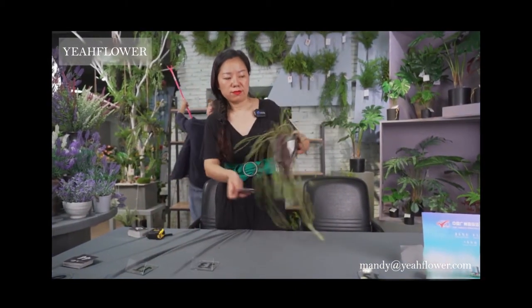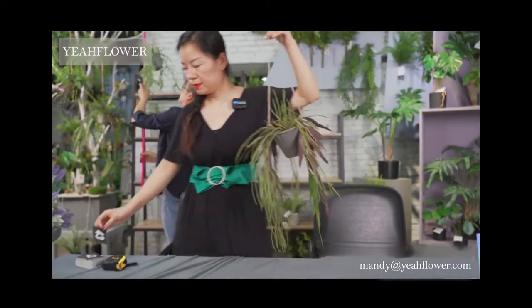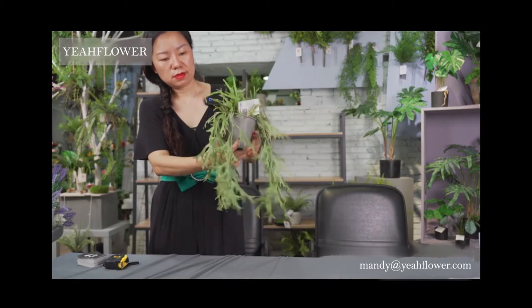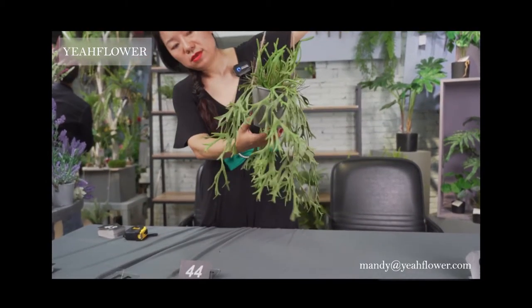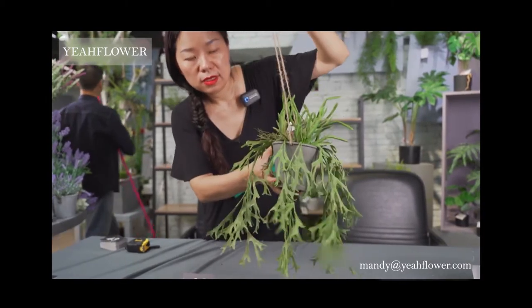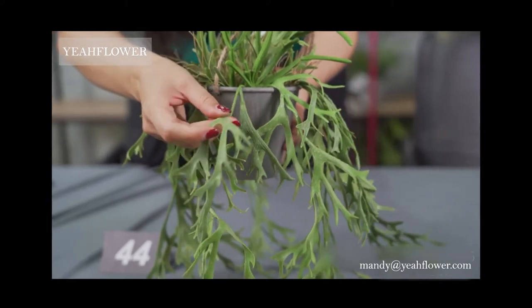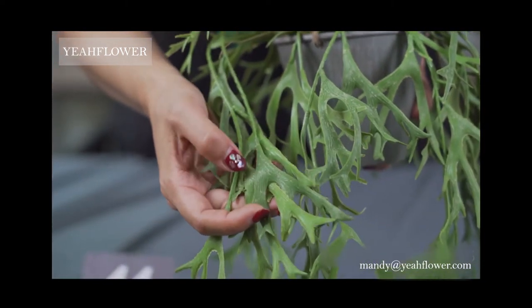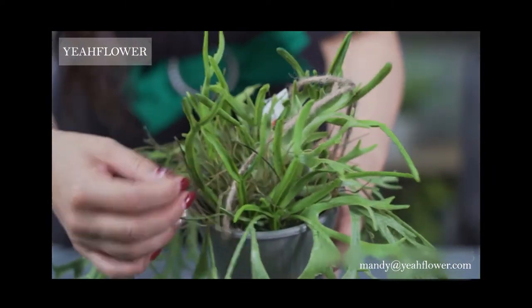This is number 43. Another one — same pot, same style but different plants. The plastic pot has some painting on it and can be put outdoors. The leaves also have painting on them so they look natural, with different colors and different sizes of roots.